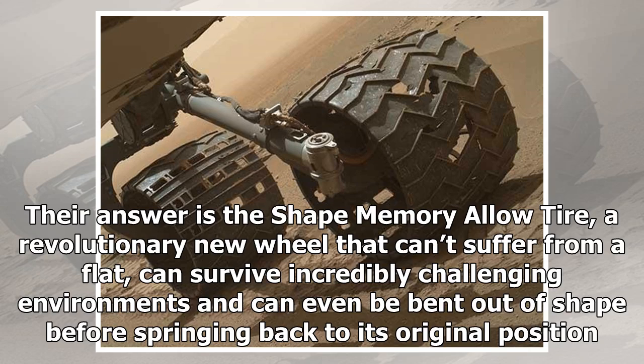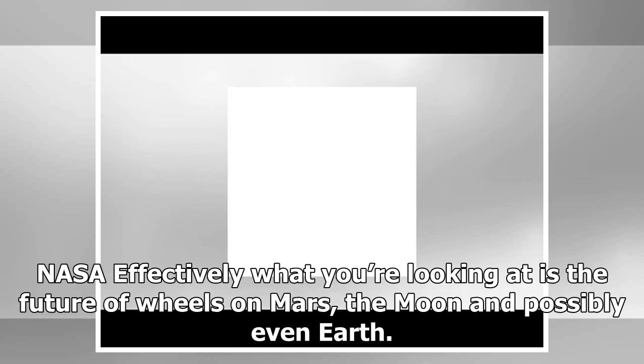Their answer is the shape memory alloy tire, a revolutionary new wheel that can't suffer from a flat, can survive incredibly challenging environments, and can even be bent out of shape before springing back to its original position. What you're looking at is effectively the future of wheels on Mars, the Moon, and possibly even Earth.